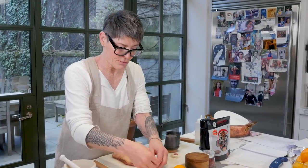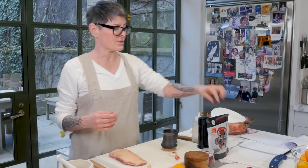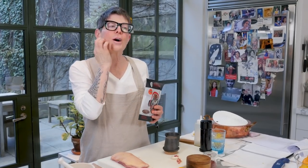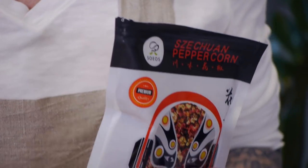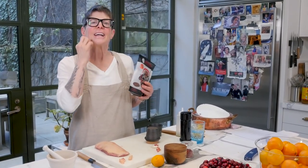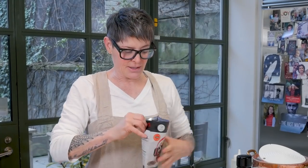We're going to do a variation on a Gordon Ramsay recipe and use these amazing things called Szechuan peppercorns. Have you ever had Chinese food that numbs your tongue slightly on the side? It's not that it burns — it's a numbing sensation. That's what this is. It's Szechuan cooking. I went to Chengdu, where they have the panda research station.